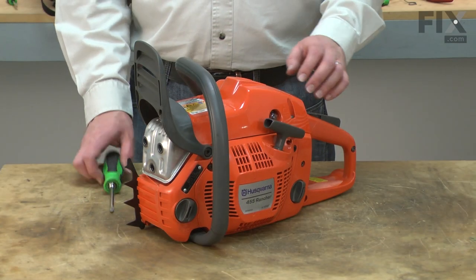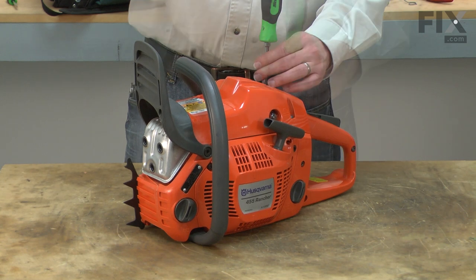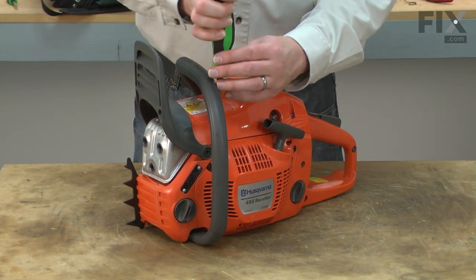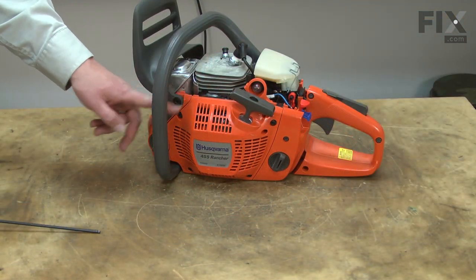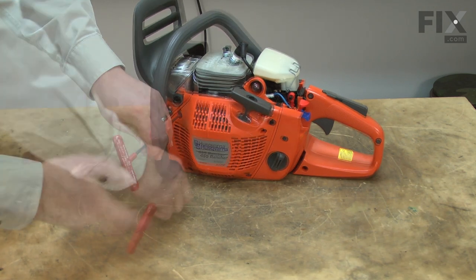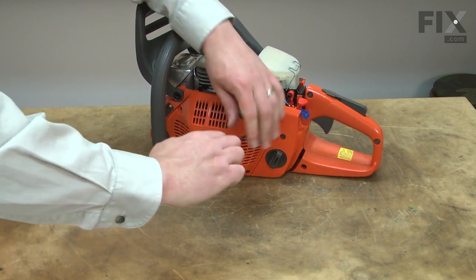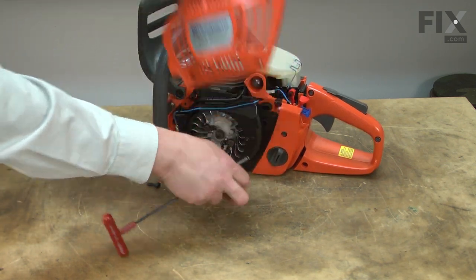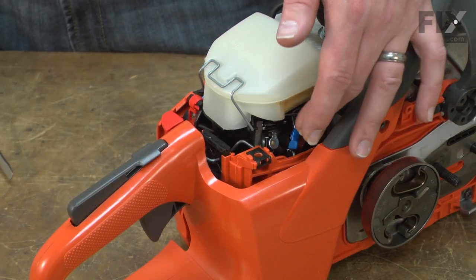Now I can remove the top cover. Now remove the starter assembly from the saw. Now remove the air filter so I can access and remove the throttle linkage.